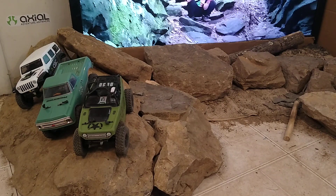Hello everyone. So we got a new course set up. We also have a new SCX-24, the sweet, sweet Jeep Wrangler JLU-CRC. Right there. Lovely.